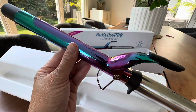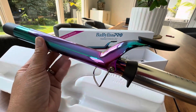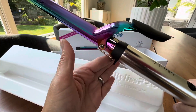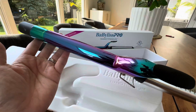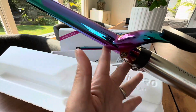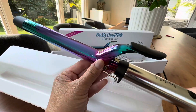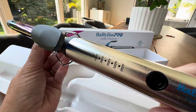They try not to pack their product with like five multiple uses in one. They focus on one product. So if you're getting a curling iron, it's just going to be a curling iron — not a whole lot of bells and whistles. And with that, they truly last.